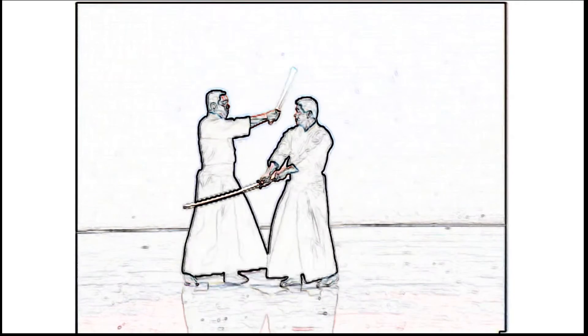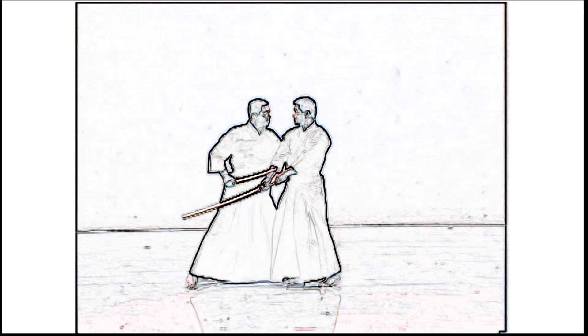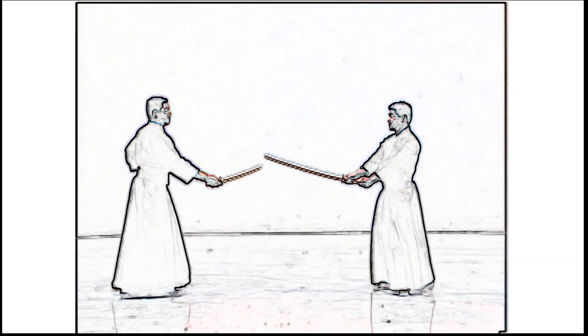When showing zanshin, Shidachi closes in too much. Shidachi should restrain Uchidachi's sword while returning to the original position.